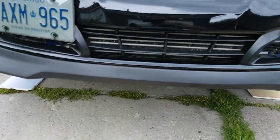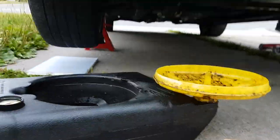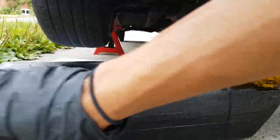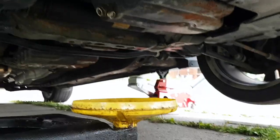To drain your oil, since the car is raised, we're going to go down underneath. First, take your oil pan and put it down below the drain area.